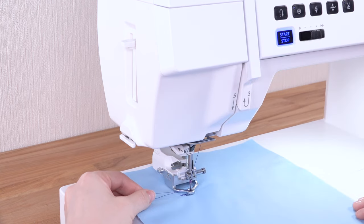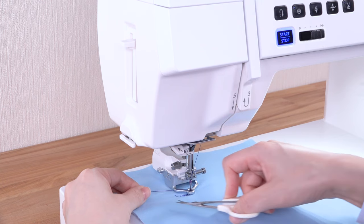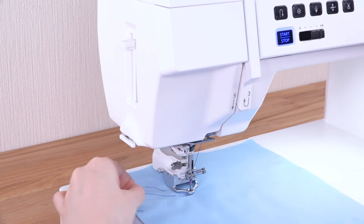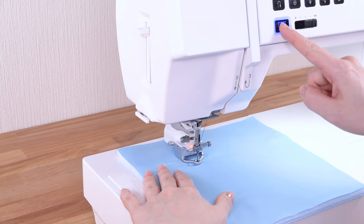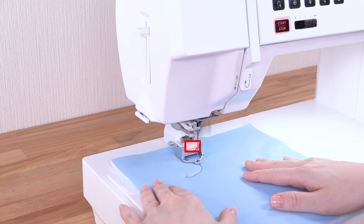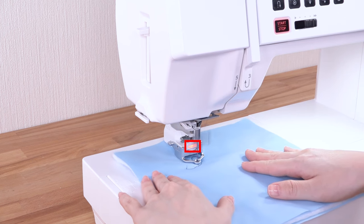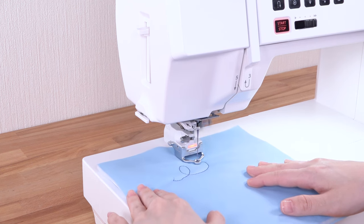You can trim the thread tails with scissors. Sew the fabric while guiding it with your hands. The status indicator will turn red during operation. The sewing speed changes according to the movement of the fabric.